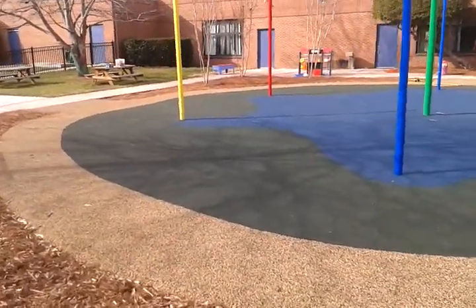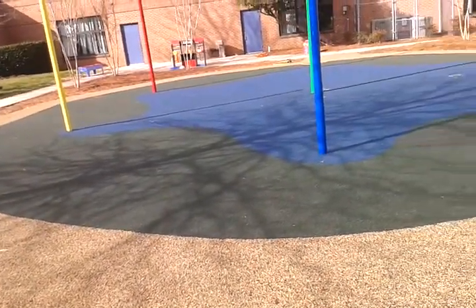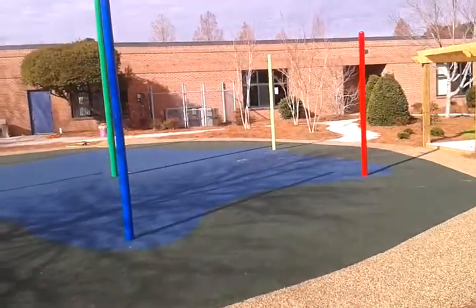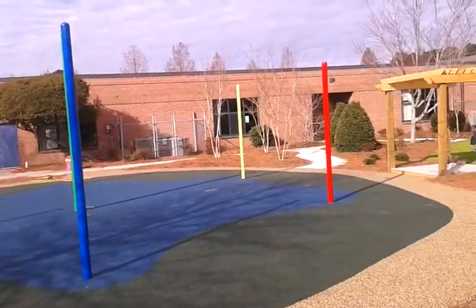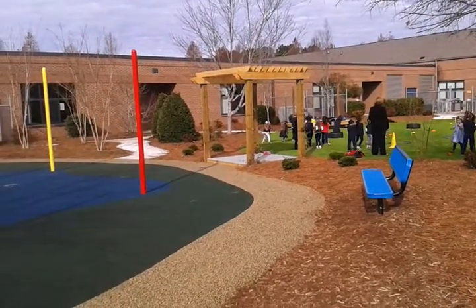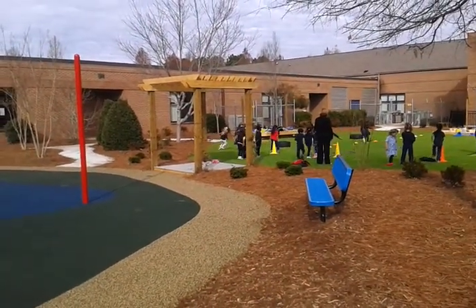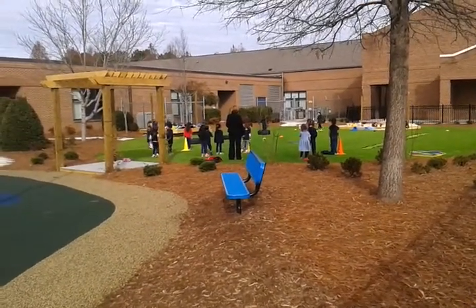It's three different colors — the outside is a trike path, kind of a green center and then a blue center, even more to look at there. See the trellis that connects the two play areas together. The project turned out to be a real big success for the school.